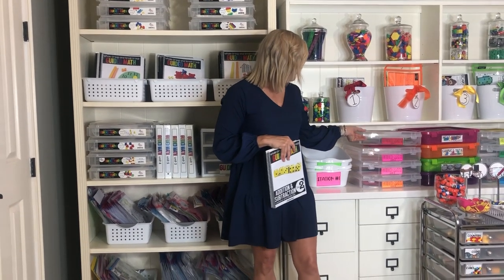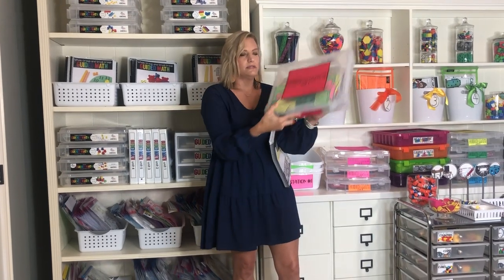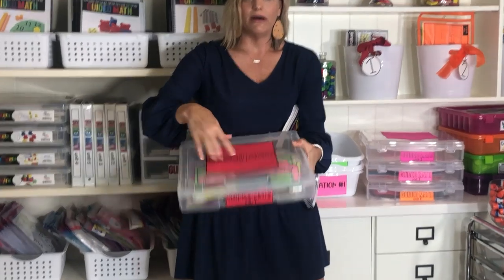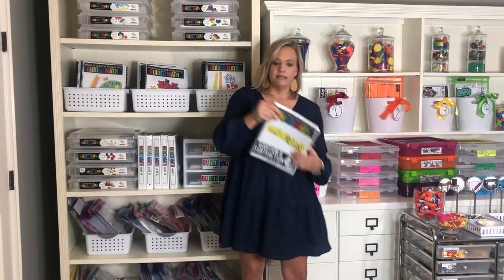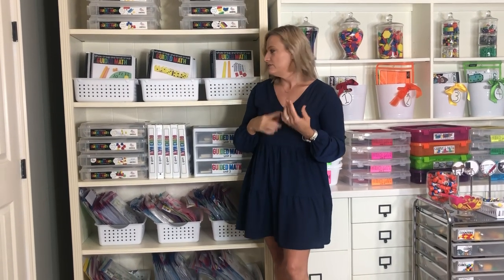You can also download labels so you can have your lesson plans in the scrapbooking box — those are free as well, and I'll link that in the description. On Teachers Pay Teachers, there are nine units. Each unit is about $16, and if you want the full year of guided math, it's $125. That's a download per teacher.